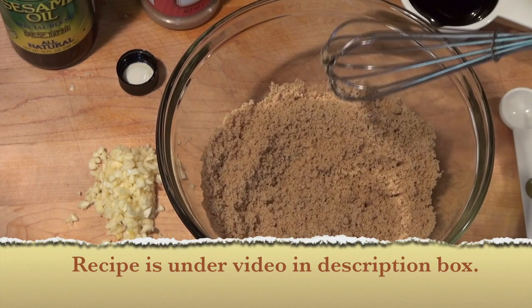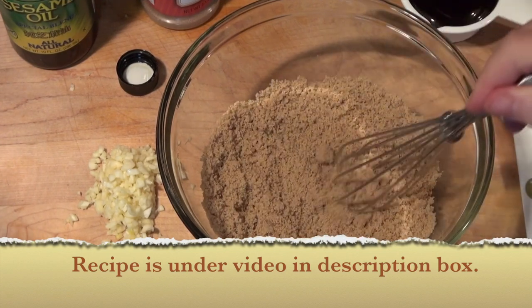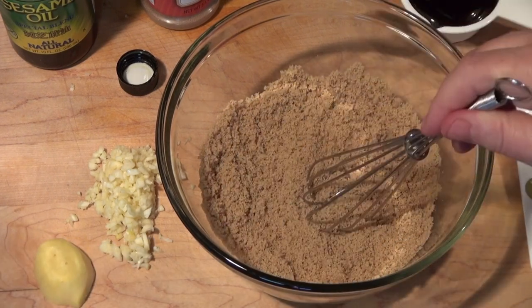We're going to work on the marinade for our spare ribs. I have half a cup of light brown sugar in this bowl, as you can see. By the way, if you want to use just plain sugar, use plain sugar.